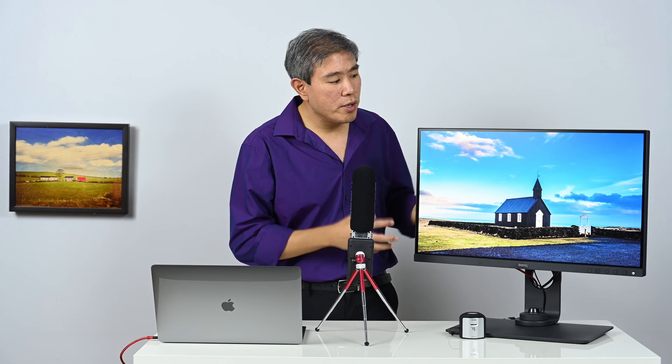In this video, I'd like to show you how you can use i1 Profiler — or any other calibration software if you have one — to do a hack on the preset color mode built into the display and bring the luminance down so you're viewing the proper brightness. For best results I still recommend a proper hardware calibration using Palette Master Element, BenQ's proprietary software, but if you need to proof your work quickly in a different color space, this is the way to do it.